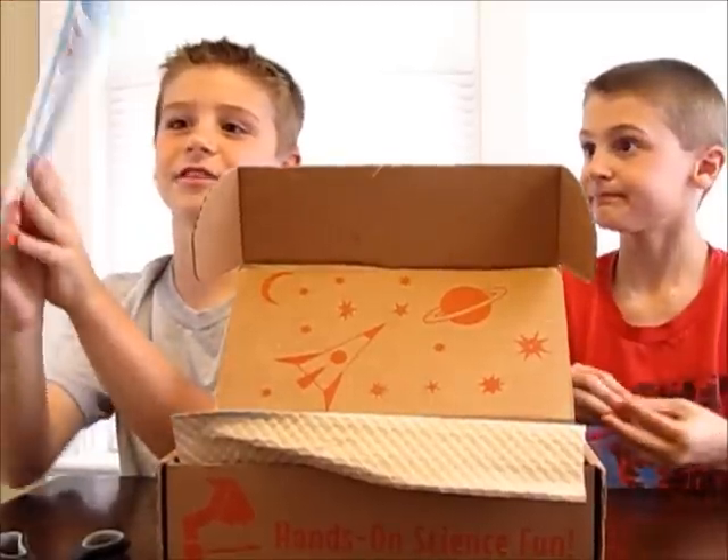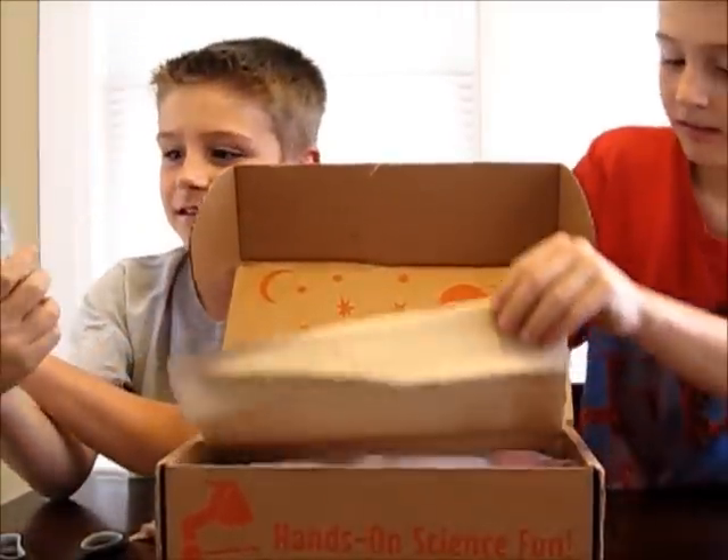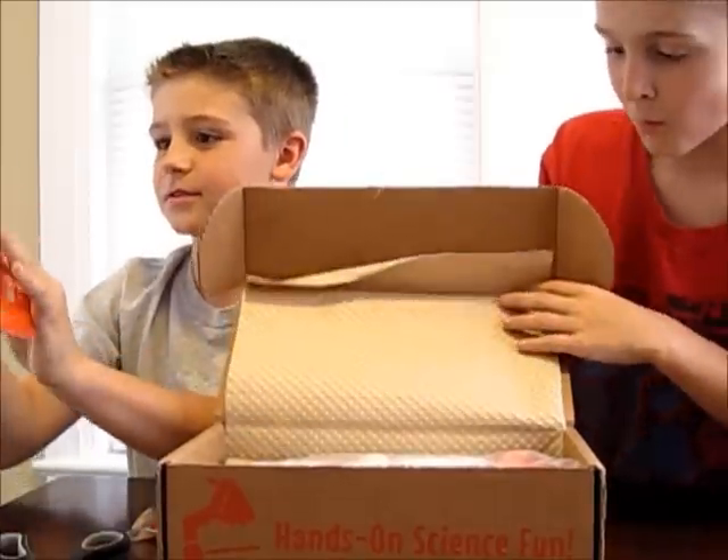It's a Groovy Lab in a Box lab notebook. It's called Noondance. Let's see what's inside.